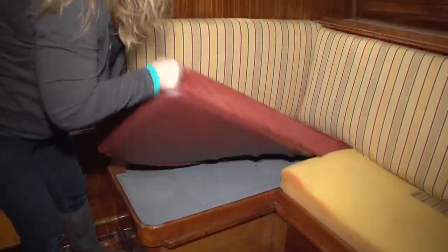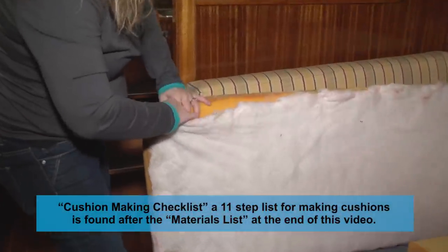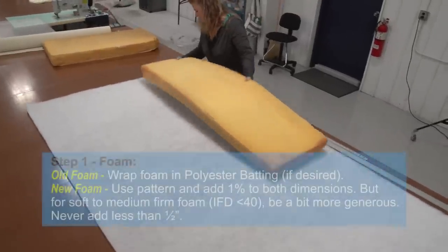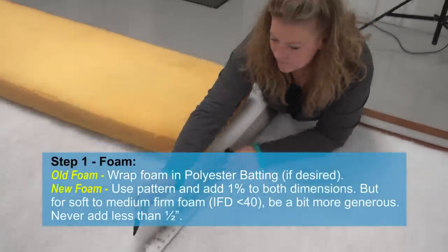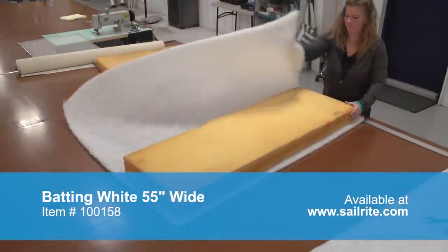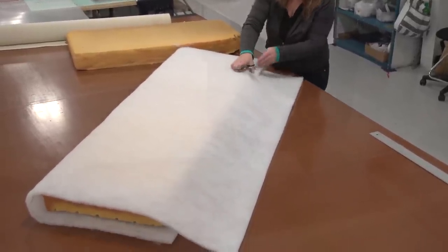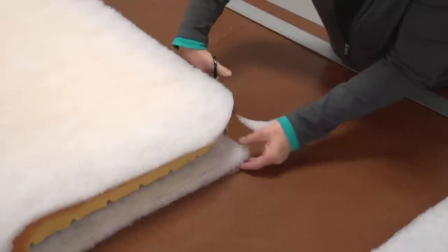We've decided to reuse the old foam, so here we're going to remove the cushion cover. When we removed the cover we found polyester batting that had been wrapped on the polyurethane foam. We're going to remove the polyester batting because it's in pretty bad shape — you can see it's been hand stitched with a single stitch approximately every 6 inches. Typically polyester batting is glued to the foam. We're going to replace it with new batting, which will plump up the cushions and give the edges a rounded look. This is where the zipper will be installed to insert the foam, so we don't want the polyester batting to get in the way of the zipper — that's why we don't sandwich it on that end.